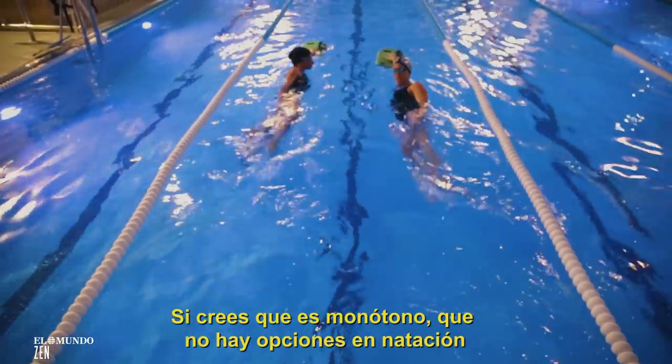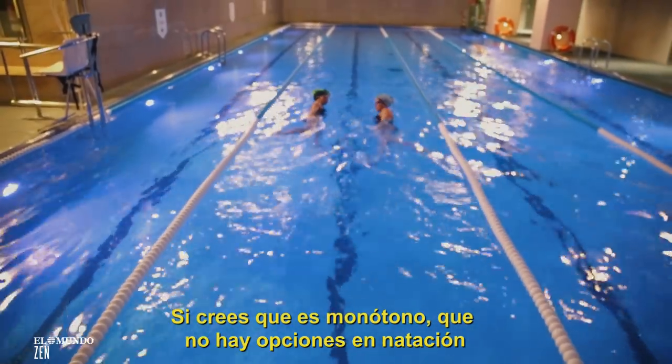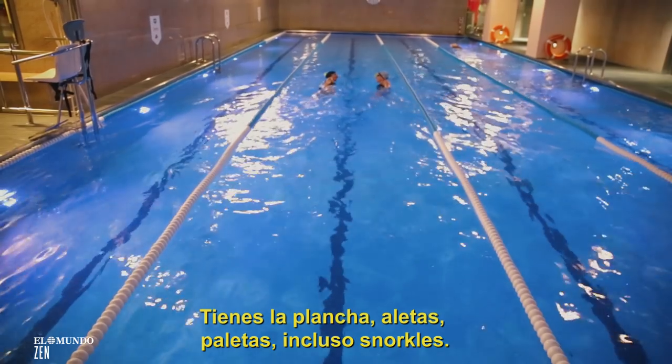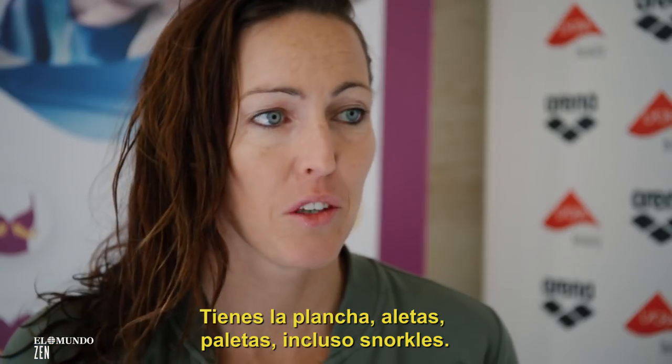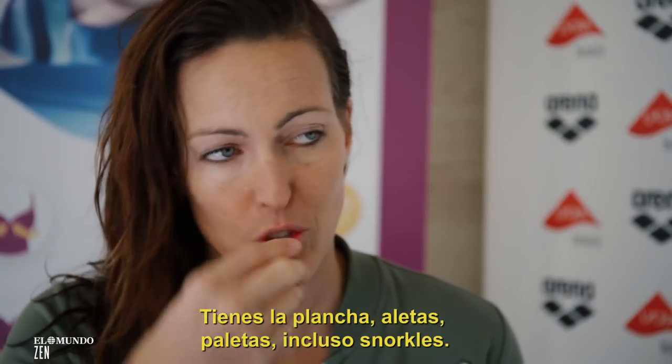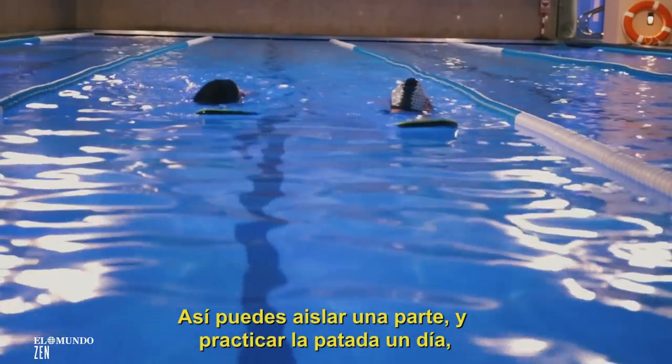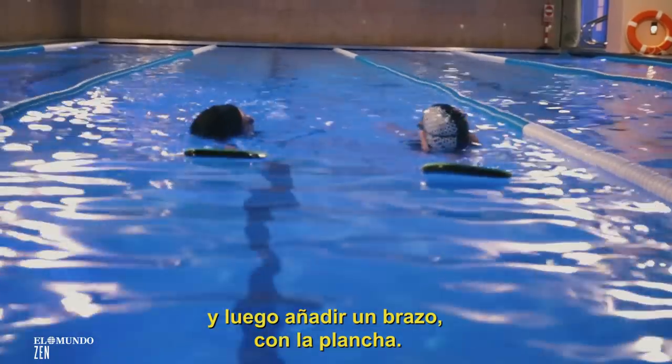If you think swimming is monotonous or there's no variety, there are actually lots of options. You have a kickboard, fins, paddles, and even snorkels, so you can isolate and practice — for example, only kicking one day, then add one arm and use the board.